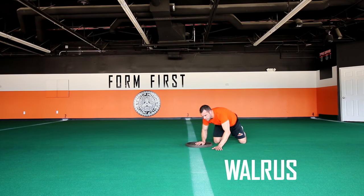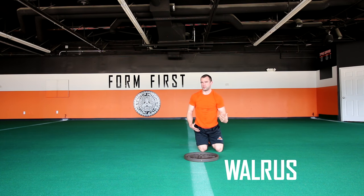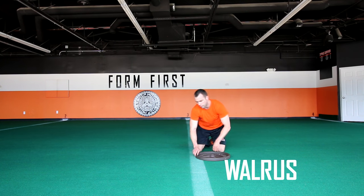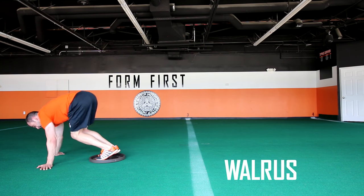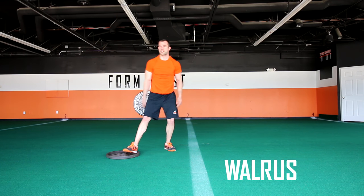Where you can go wrong with Walrus is being flimsy in your midsection — it's hard to pull the weight like that, so you'll be doing yourself a disservice if you're not really strong throughout. If you're sagging too low, that's not good for your back. If you're arching or bending, you're not going to be able to pull very well. It's another one that's kind of tough to cheat.